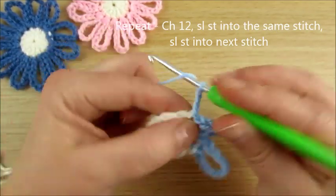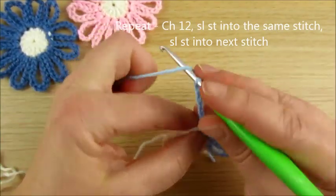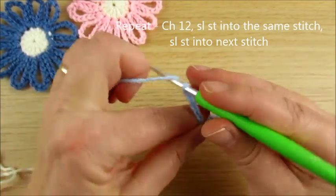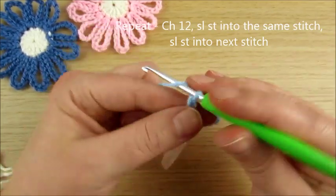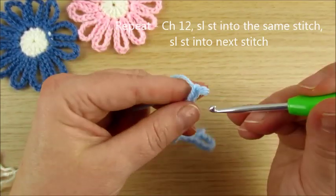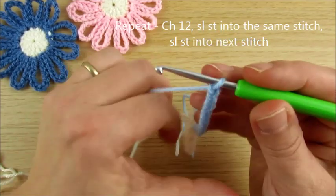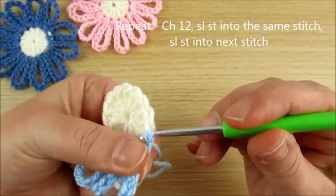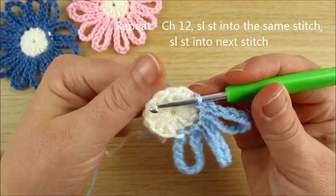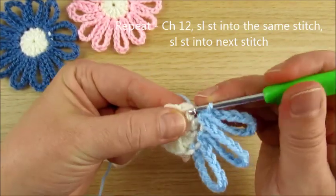Repeat again, counting: 1, 2, 3, 4, 5, 6, 7, 8, 9, 10, 11, 12. Then back in the same space, slip stitch.